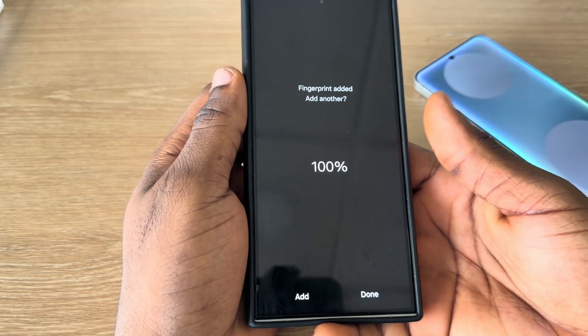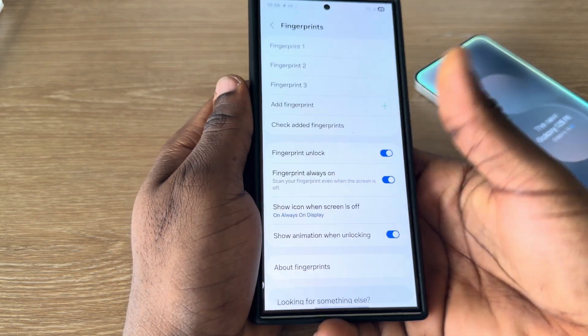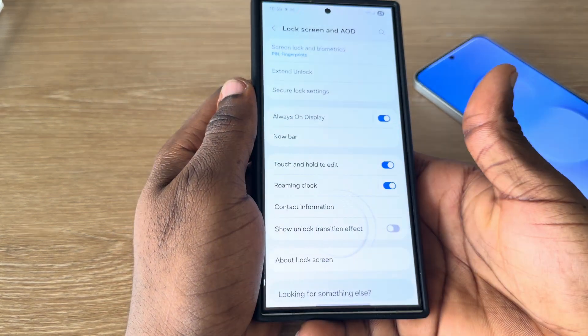So now, as you can see, it is now complete. You can also choose to add another finger. So let's click on done, and that's it. Just place your finger at the middle part right here to unlock your phone.